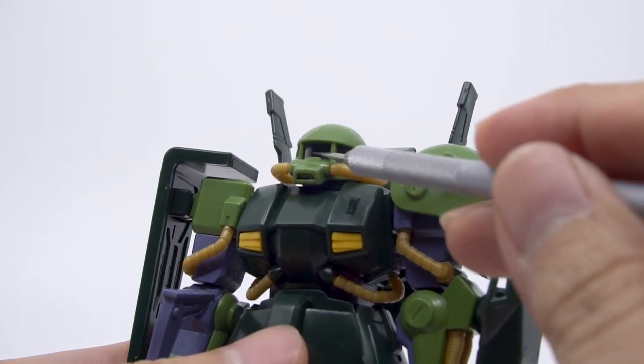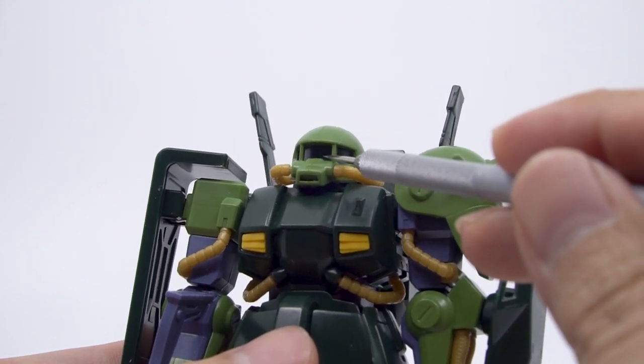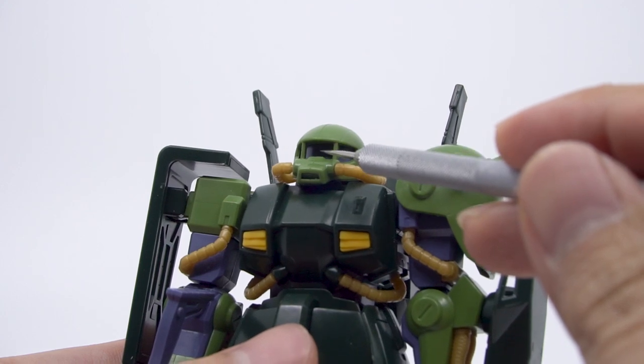The mono-eye is a single grey piece and, as you'll probably guess from the stickers, it doesn't move at all. But at least it's grey, which is a reasonable color to have as the mono-eye.